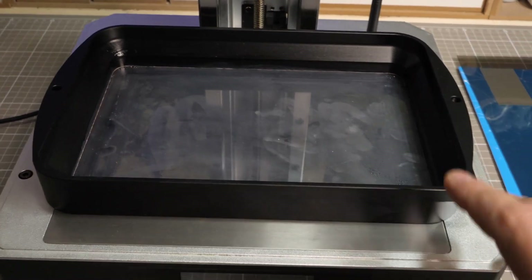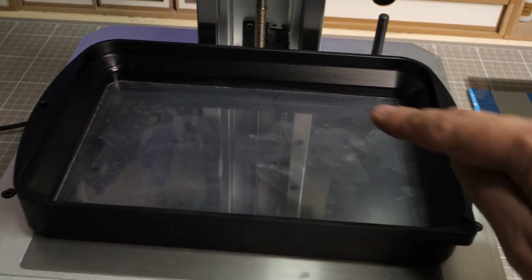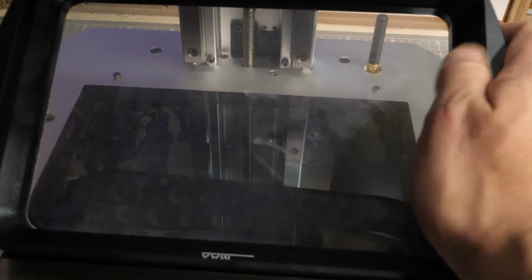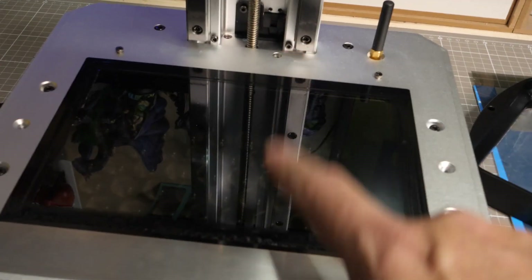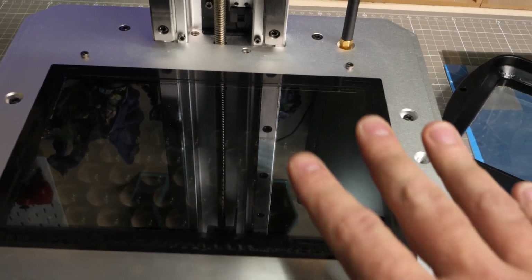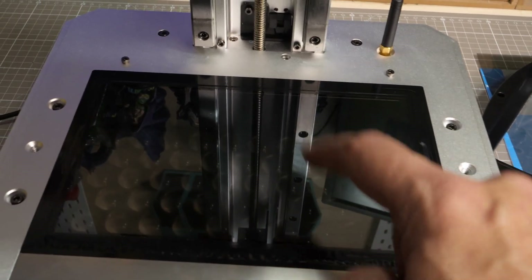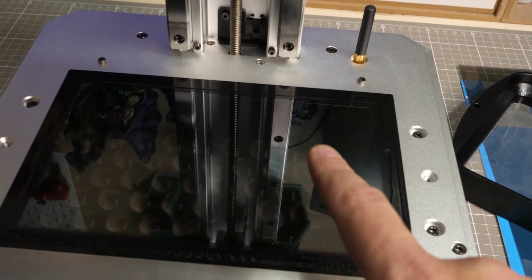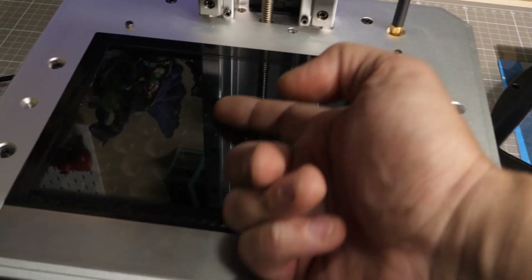So here's what happened. I was printing fine — I actually love this machine, I really, really do. It was working perfectly fine. But then I noticed I was getting some resin on top of the screen, and I found out that that little smidge of a hole right there was actually leaking resin onto the screen. Once the resin seeps through under the vat, it starts getting cured on top of the screen. I tried scraping off the cured resin and ended up damaging the polarizing screen.